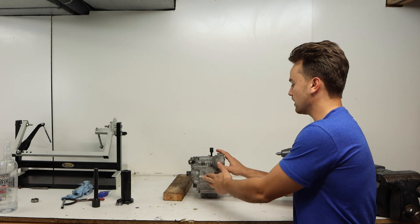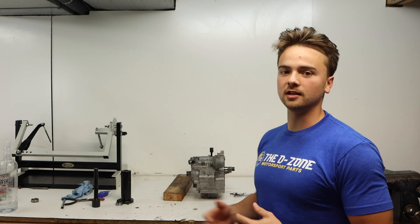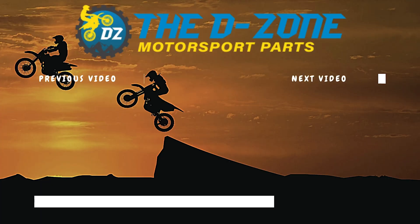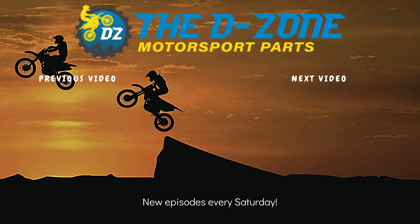We got both cases pressed together, and we're going to call it there for today's video. This video is getting a little bit long but we wanted to pack as much information as possible for you guys to reference when doing your rebuild. If you enjoyed today's part of the series, go ahead and give it a thumbs up and consider subscribing, and I'll catch you guys next time.